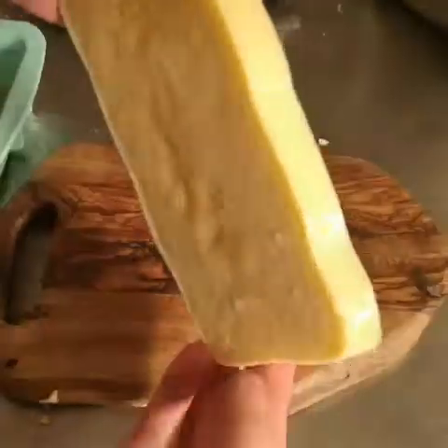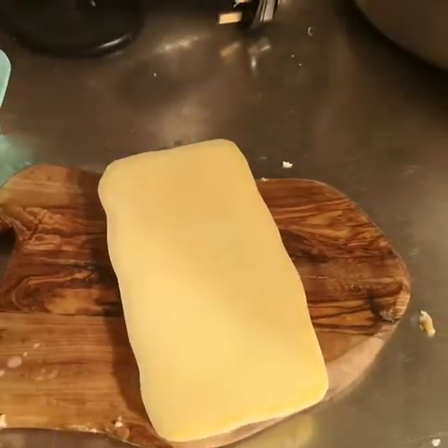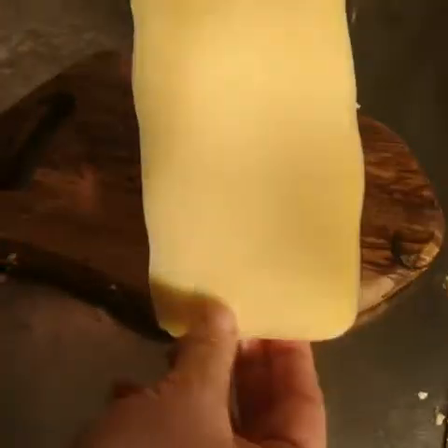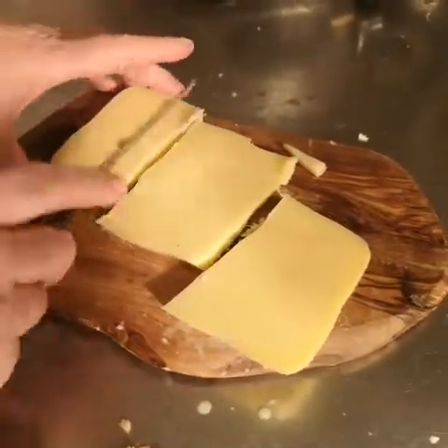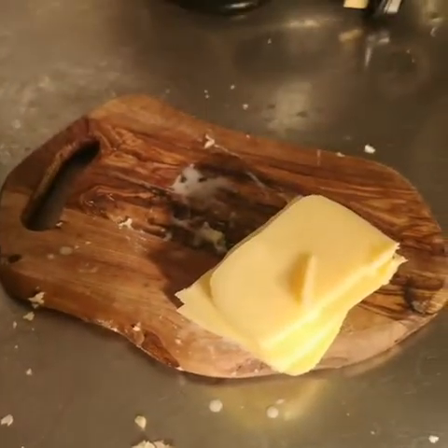There's the water with all the dirt and impurities in, and here is the absolutely perfect tallow — perfect for making pastry. That can be cut and put into a bag and stored in the fridge, or it can be wrapped in paper.